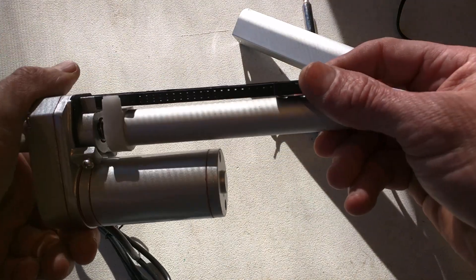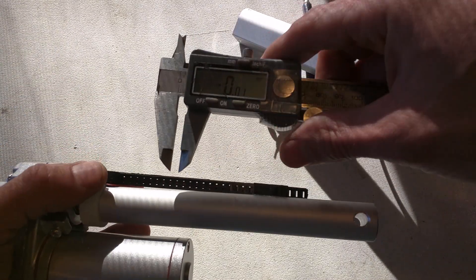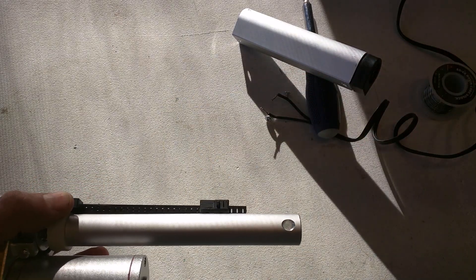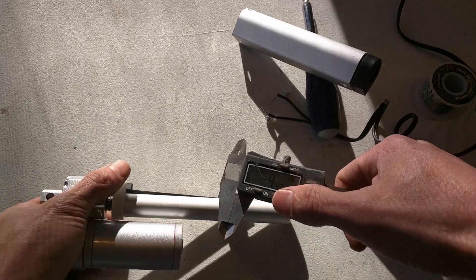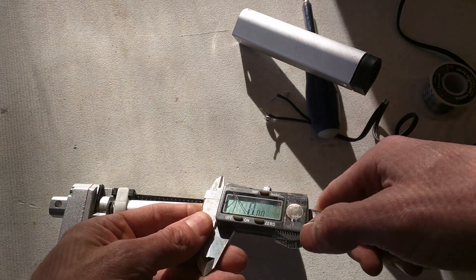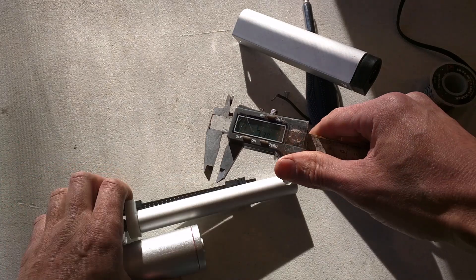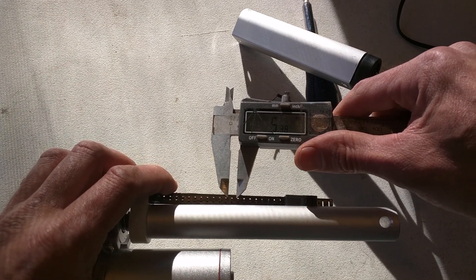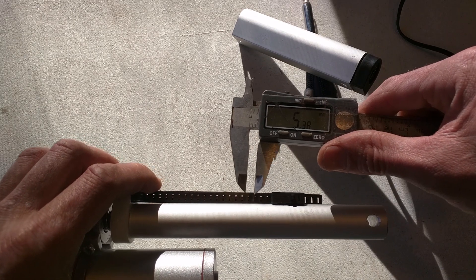It looks like the limit switches have a spacing of about five millimeters — a little more. So I just need to move this limit switch back a couple of notches and I'll have the limit that I want.